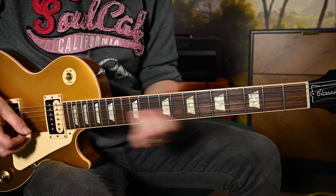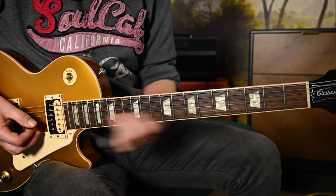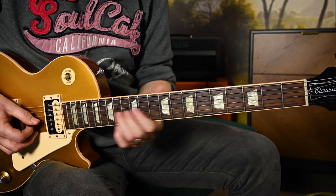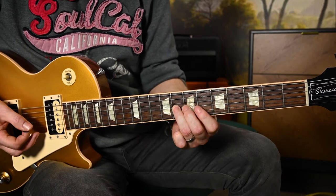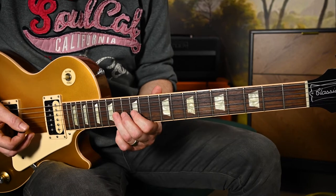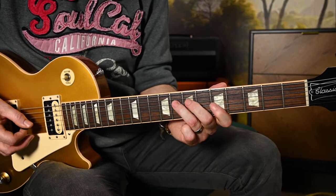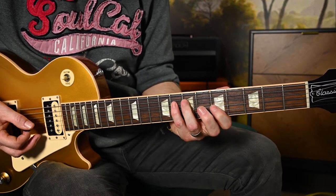Now slide into the 14, sliding up to the 14, and then sliding all the way back to the 8th fret. It's not super tricky - you've just got to make sure you get the pitch of your bend where you want it. So that's 5th fret on your G, 8th fret on your D.